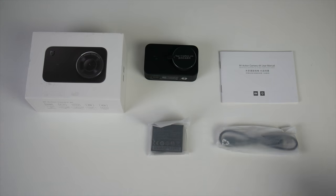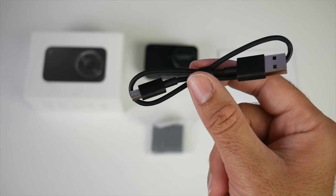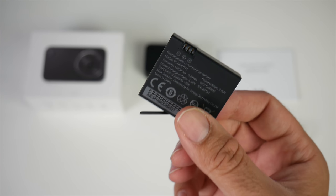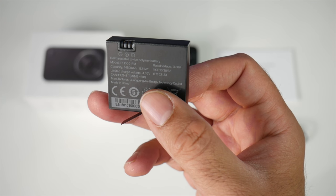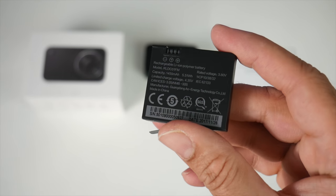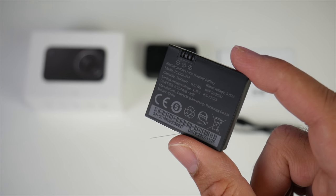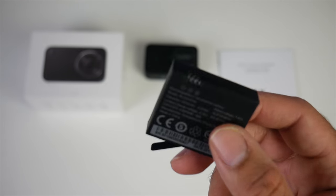So this is everything you get in the box: an instruction manual, a micro USB charging cable, and the battery. Now this is not an ordinary battery — this is one of the largest capacities I've ever seen in an action camera. You have 1,450 milliamps which should give you around two hours of non-stop video recording at 4K, so I'm quite excited to test out this battery.